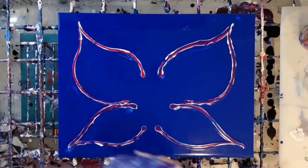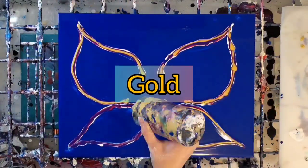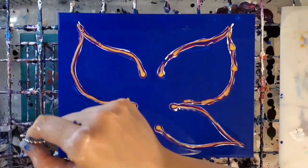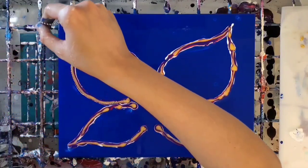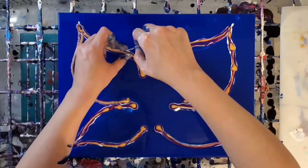I want to avoid having the colors spill over the chain into the details that I want to keep, so it's very important to use the least amount of paint possible for this technique. I know it looks a little messy right now but it will get better. I'm laying down the chain just a tiny bit on the inside of the outline of the paint.